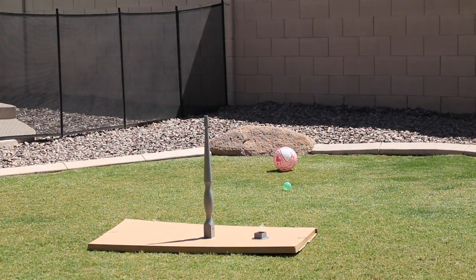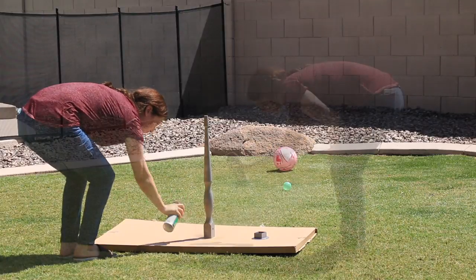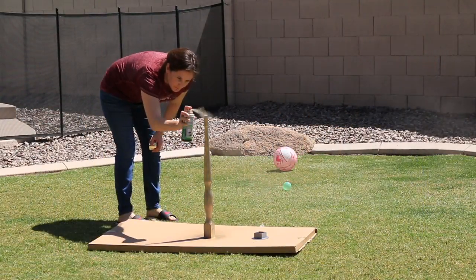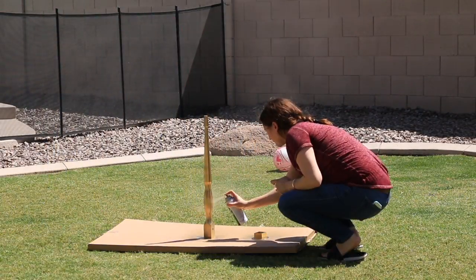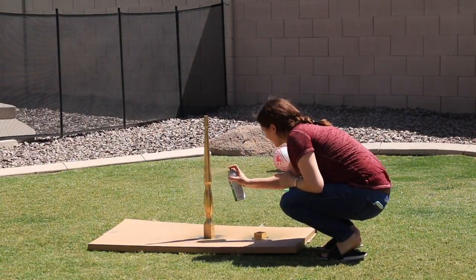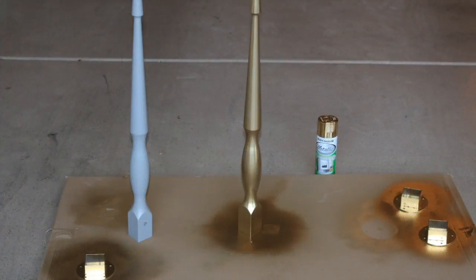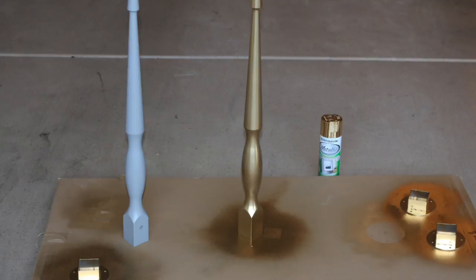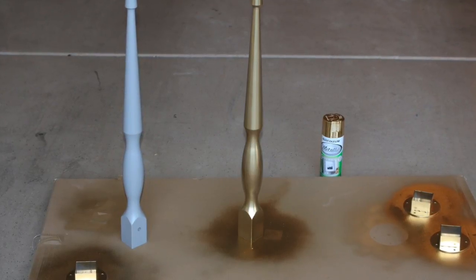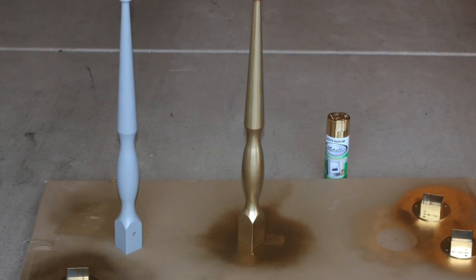I started spraying the legs outside in the backyard, but unfortunately it was a little bit windy and I ended up moving into the garage. When you spray paint anything, you want to make sure you do it in a well-ventilated area so you're not inhaling the fumes. I used the cardboard that came with the tabletop as my surface area. The legs come with a little metal plate that you screw into the table and it screws into the leg itself, so I sprayed those along with the legs.